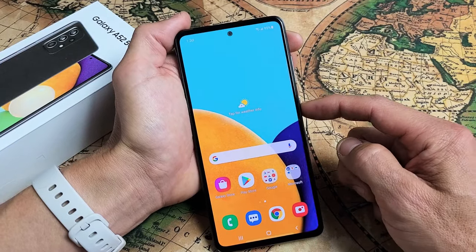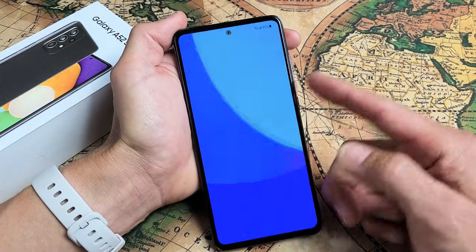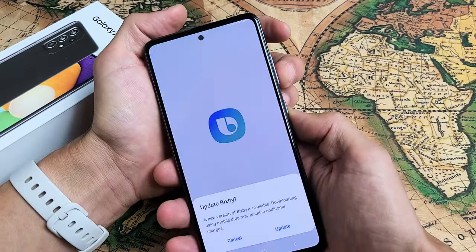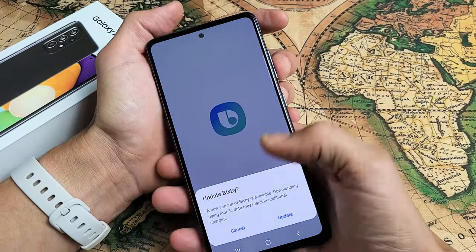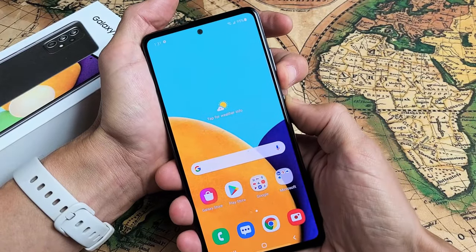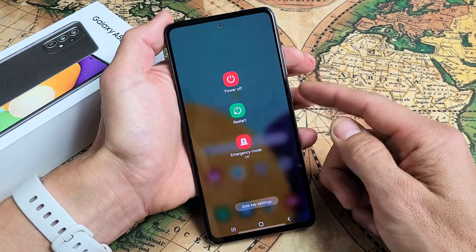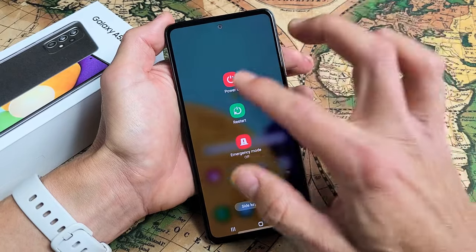Every time you press and hold the power button, it will basically wake Bixby. But you want to be able to bring up the power off menu. Doing volume down and power button brings up the power off menu, but a lot of you guys forget that. So what we can do is make the power button by itself bring up this power off menu.